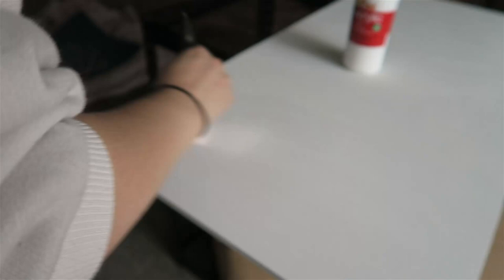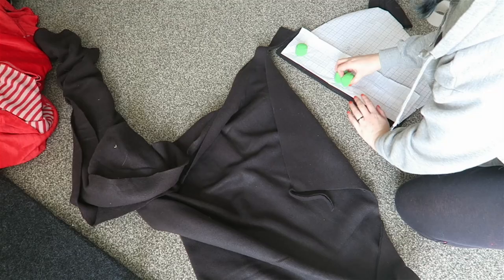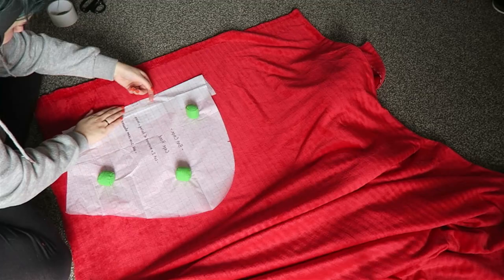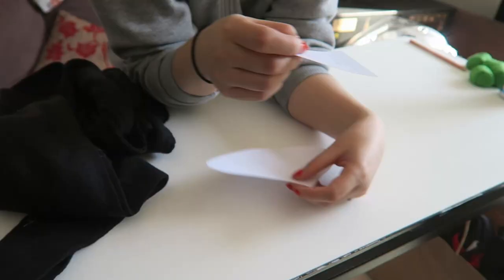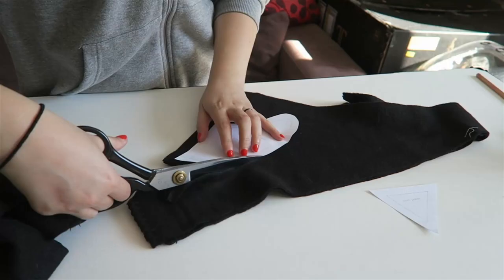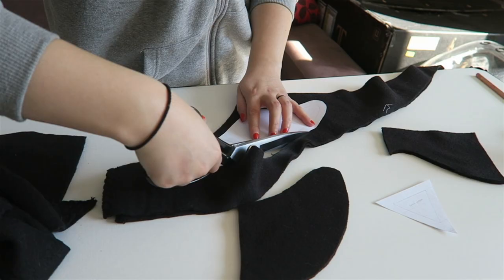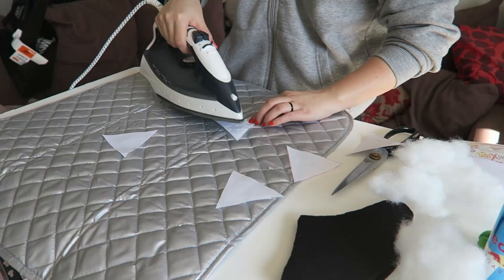That was a cool transition, but now we are back to cutting. I cut out the hood — both the outside and the lining — and then using some extra pattern pieces I made, I went ahead and cut out the teeth and the ears as well. Working on the smaller parts first, I assembled both the ears and the teeth by adding a piece of iron-on interfacing to one side and using some stuffing that I stole from my pillow to puff them out.